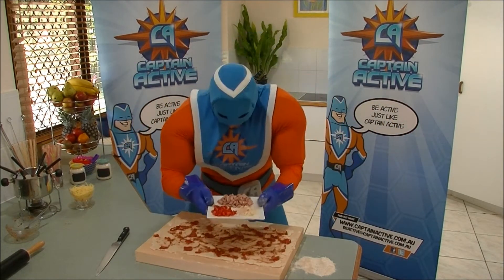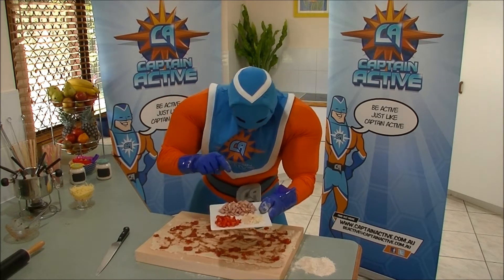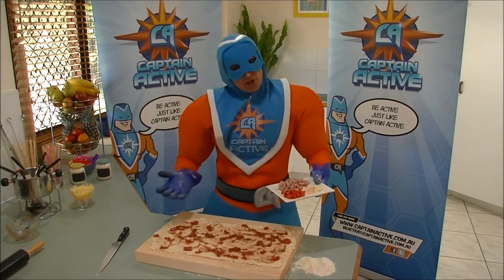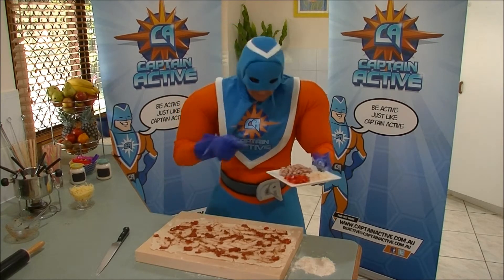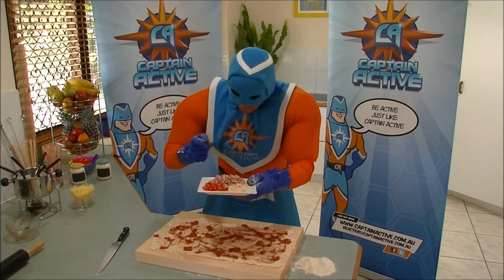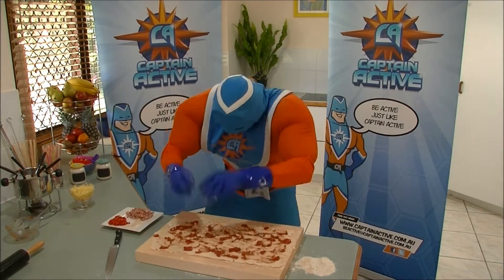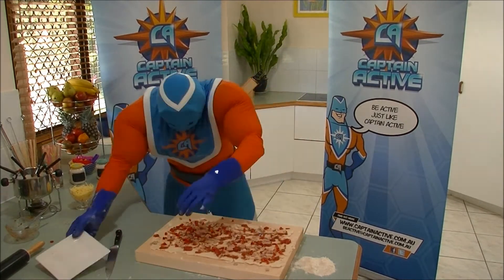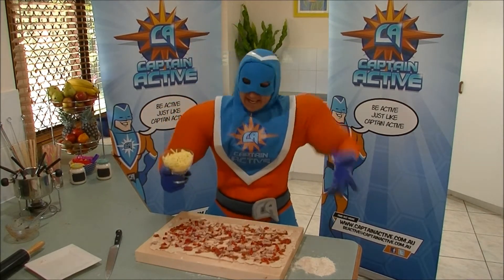On this plate I've got some really finely cut up capsicum, onion and some ham. Now you can put anything you like on your savoury pizza swirls, but these are the things that I really like, and they're pretty active foods and pretty yummy! The final ingredient we need, of course, is cheese!